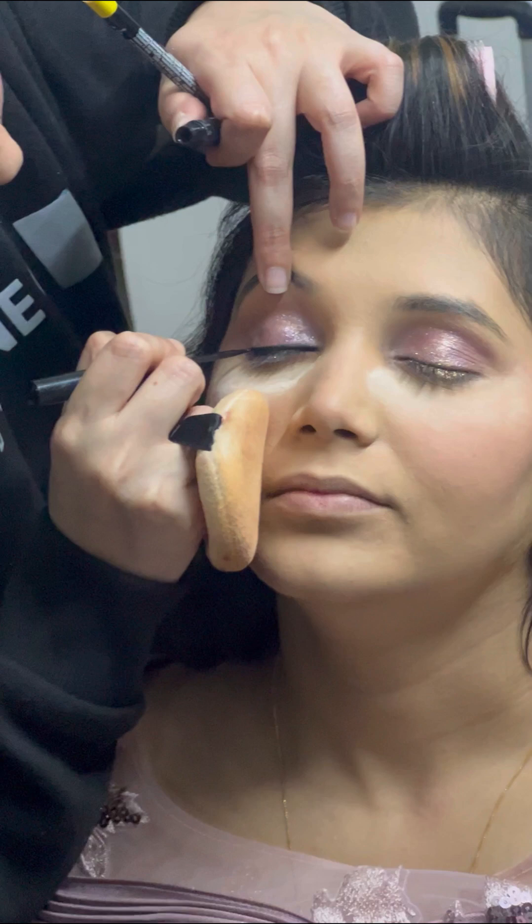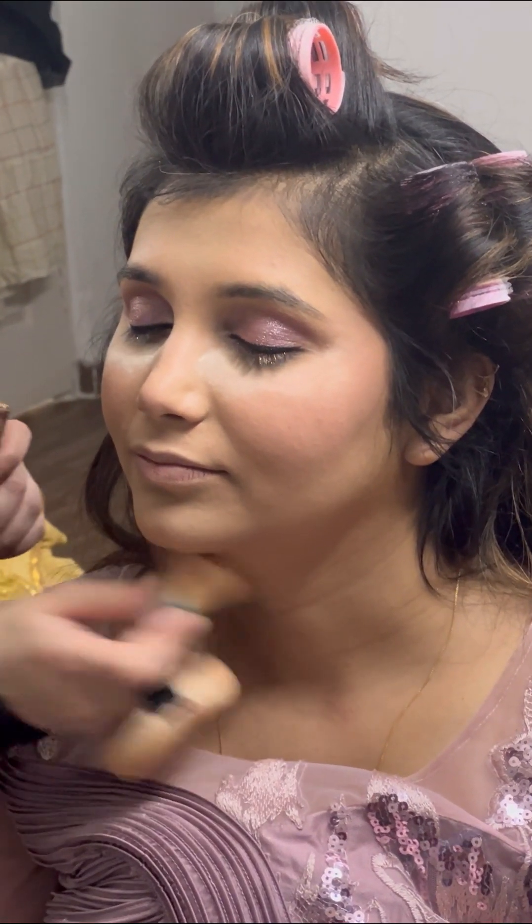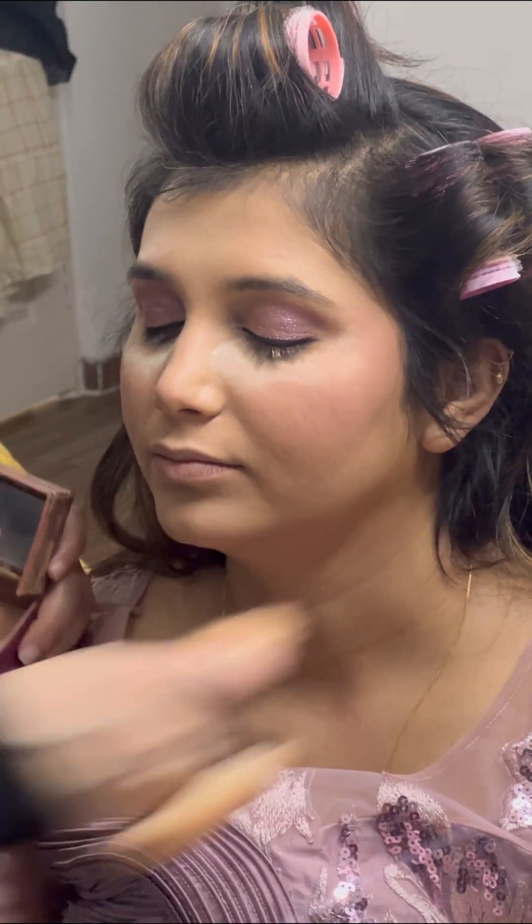Then I applied Sugar eyeliner. I chose Sugar because this was a very simple, subtle makeup look.